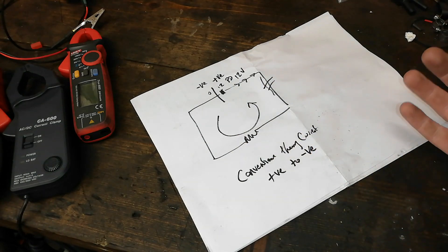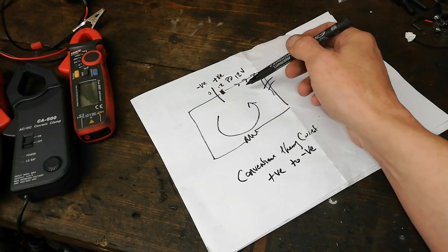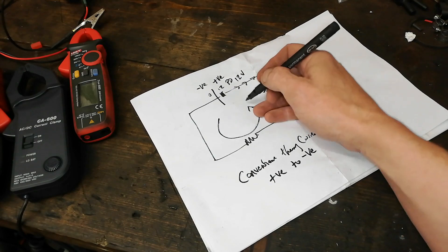It's a flow of negatively charged electrons from minus to plus in that direction — but that's actual — and that way there is convention.